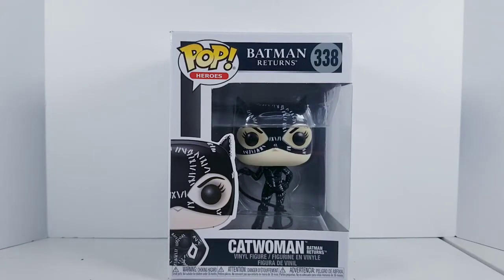Hey there Batman fans, EnVyousCosplay here and today we're going to take a look at the Batman Returns Catwoman Funko Pop.